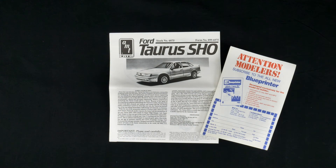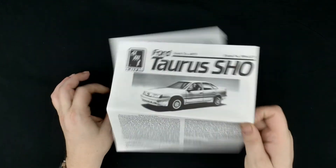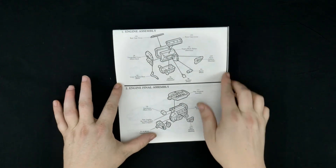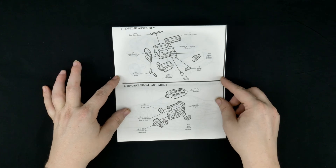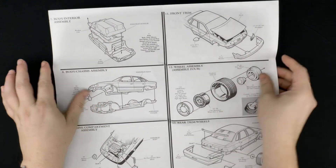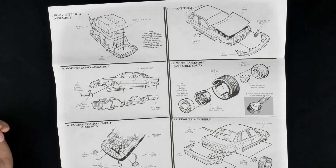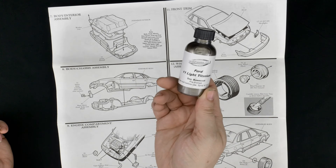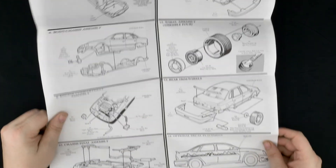So that is going to do it, my friends, for this look at the 1990 Ford Taurus SHO kit from AMT Ertl. And yes, if you were wondering, you can get yourself some Ford Taurus SHO color match paint — I got some right here. That's what I'm going to be doing mine in. I actually got this for the 89 Ford Thunderbird too.